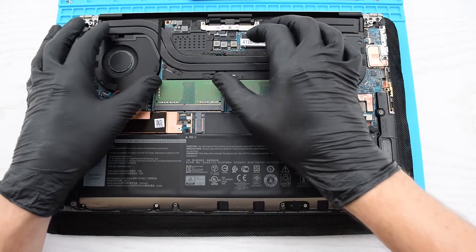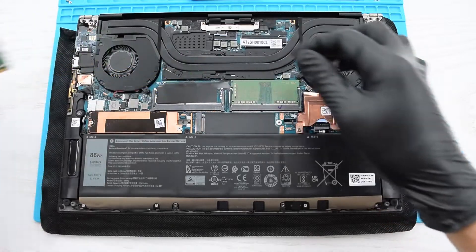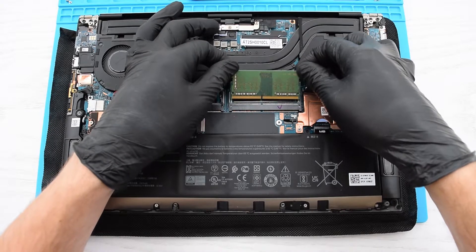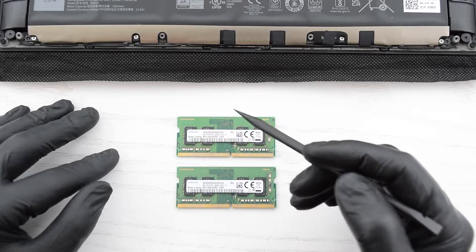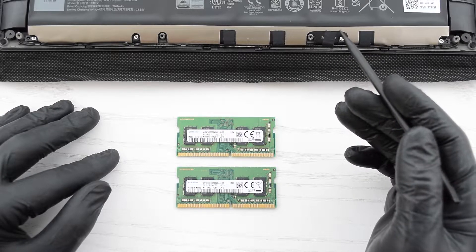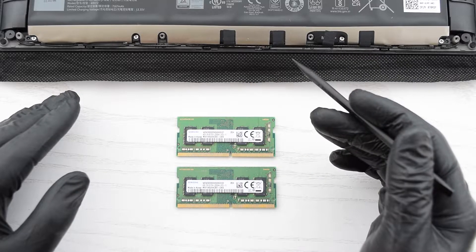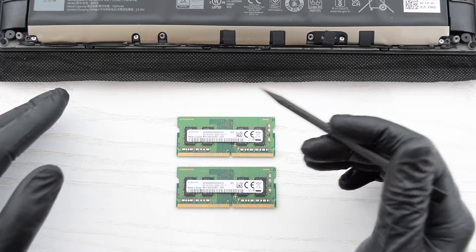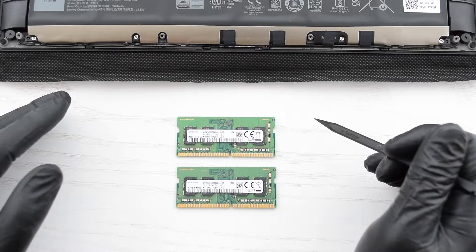Use your thumbs to gently push the retaining clips outward until the memory module pops up, and then remove the module from the slot. Dell uses 3200 MHz memory, but the maximum RAM speed this laptop can handle is 2933 MHz, which is the native speed of Intel's 10th Gen CPUs. In such cases, the BIOS will automatically downclock the memory to the correct speed, but the problem is your memory may not support that frequency, and it will be downclocked to the next lowest speed.